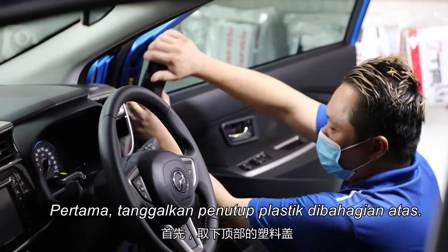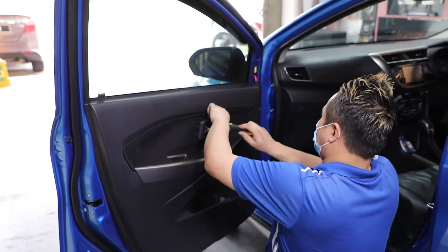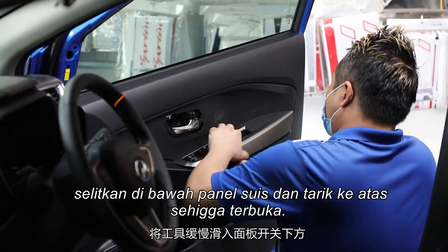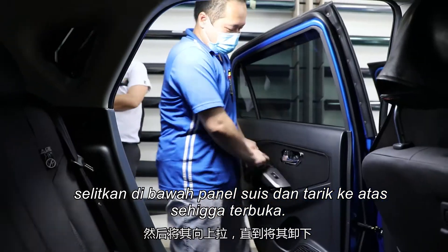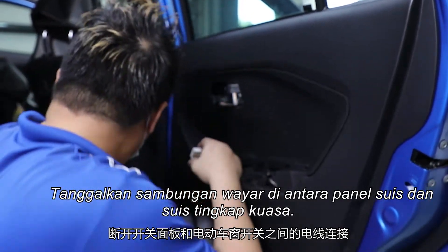First, take off the top plastic cover, then loosen the door handle screw and pull the trim towards you. By using panel removal tools, slowly slip the tool underneath the panel switch and pull it upwards until it is dismantled. Unplug the power window switch connector from the panel switch.